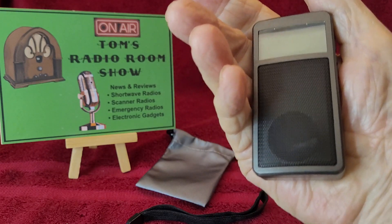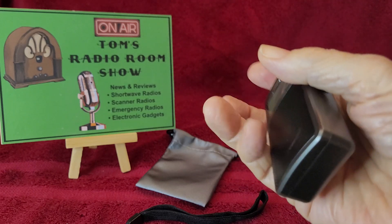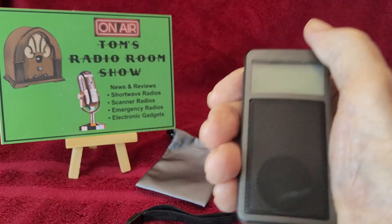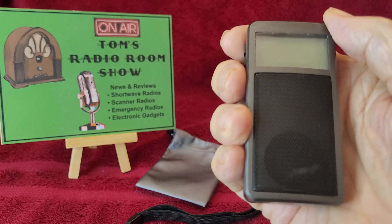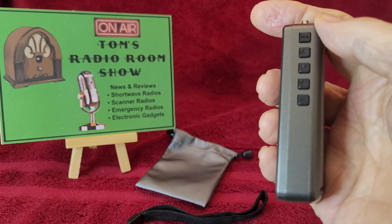This is the Raddy RF-205 FM radio with a special, special feature, which I'll get to later. It measures about three and a half inches tall, about one and three quarters wide, and about three quarters deep.